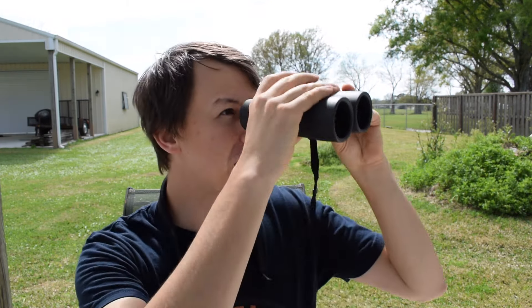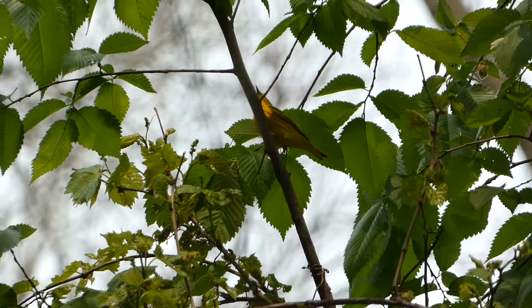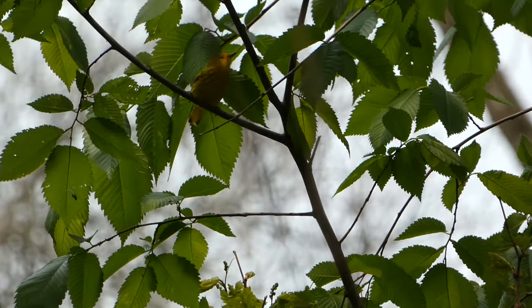Something I had to adjust to — because I normally bird with a camera — is you're not really zooming in and out. You're just on a bird right away, and then you focus it. This can take a little bit of skill to get used to putting the binoculars up where the bird is. It can be a little difficult at first if you're not used to it, but it is something you get better at.